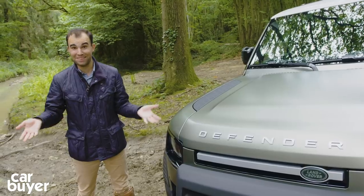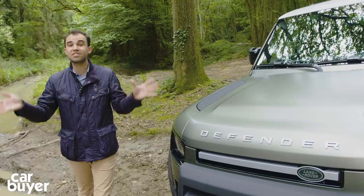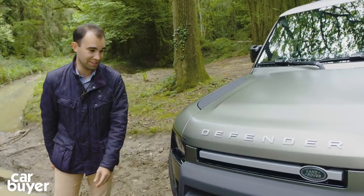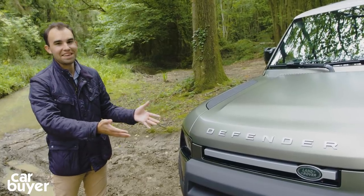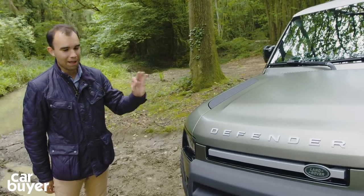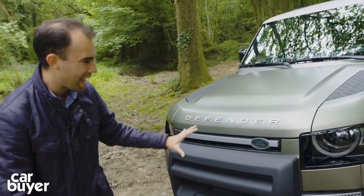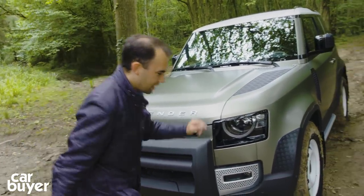Let's start off with styling. It is a Defender after all. The irony is the original Land Rover was never really designed — it was designed to be fit for purpose. But this one has had to be, because it is the rebirth of the Defender after all. Now at the front, it looks pretty special. You're not going to mistake this for any other SUV on the road. I think it looks a bit like a concept car, but there are still some key Defender design cues. I love the geometric forms — lots of squares, all very modernist and very clean cut.